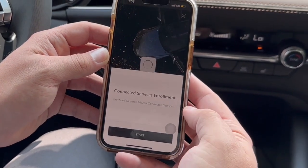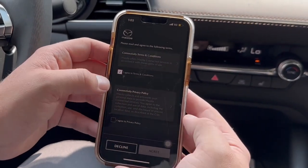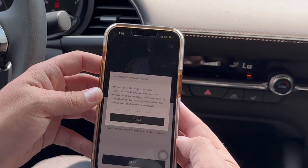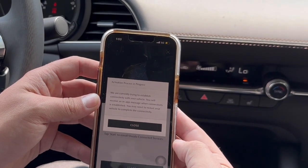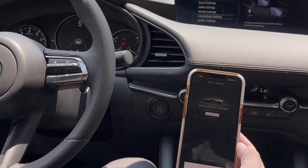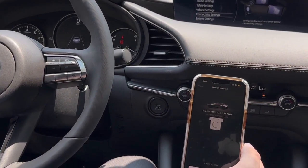We're going to start Connected Services — check off on the agreements for using it, agree. Wait for it to connect and then close that out. From there you'll hit the enroll button on the next screen — a little white box in the center.